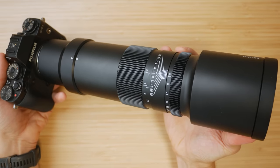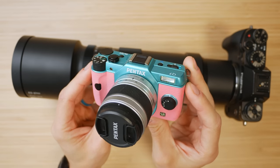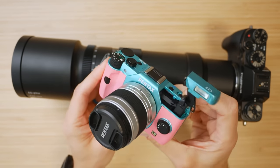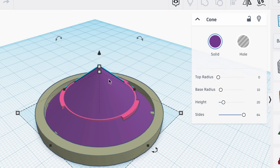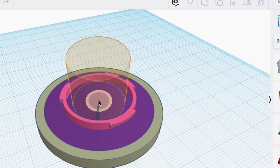I have the TT Artisan in the Fujifilm X mount, and the Pentax Q mount is only about eight and a half millimeters flange distance difference between the two mounts, which is not a lot of room. So this is going to be hard. While I design this adapter, I'll give a shout out to Pergear for providing this lens for this video.